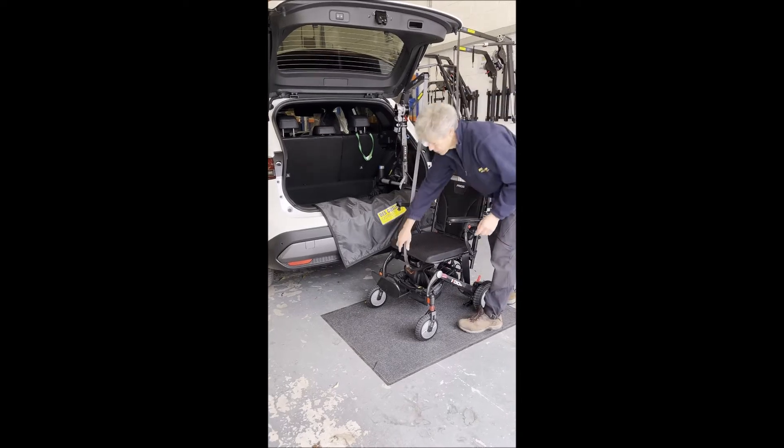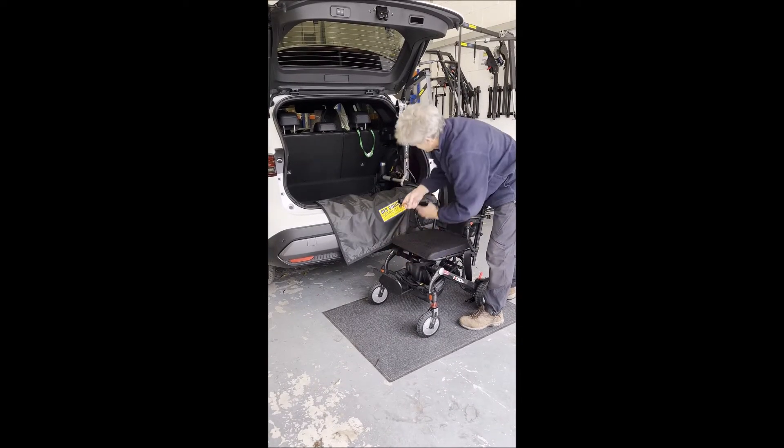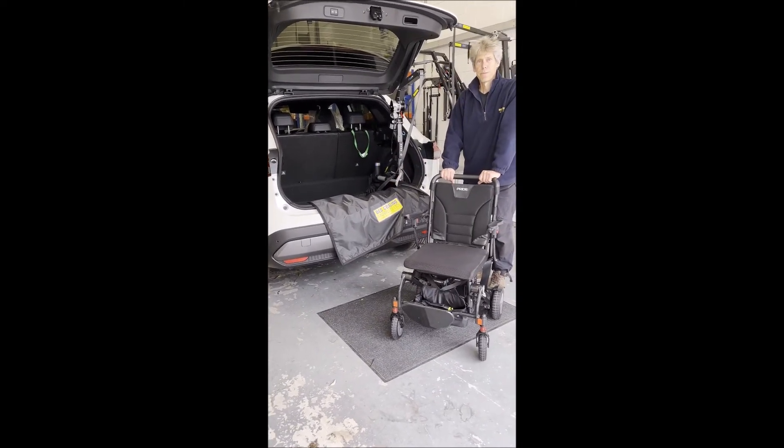A bit of slack there so that you can easily remove the carabiner. And then you're ready to roll. Thanks.